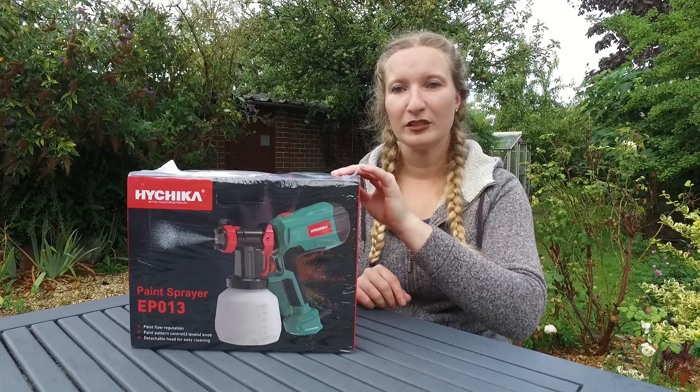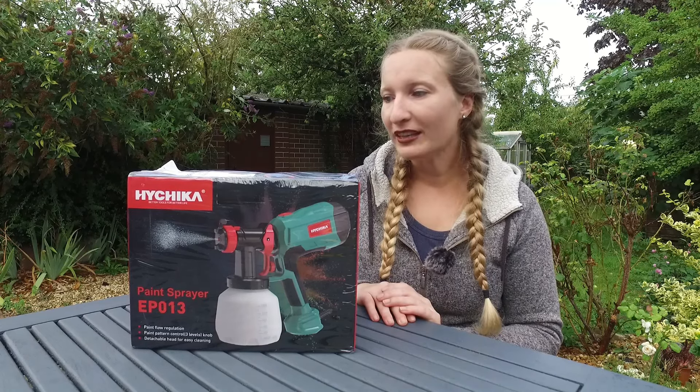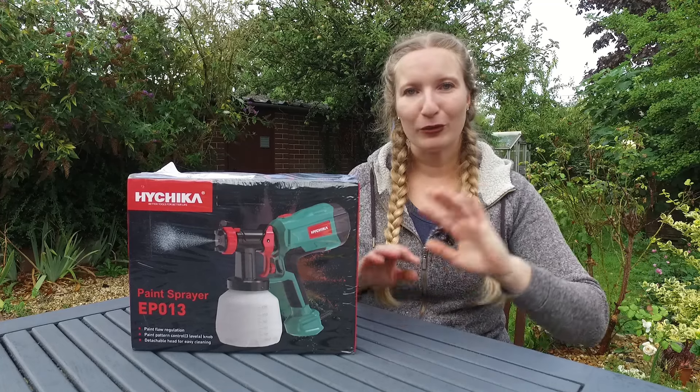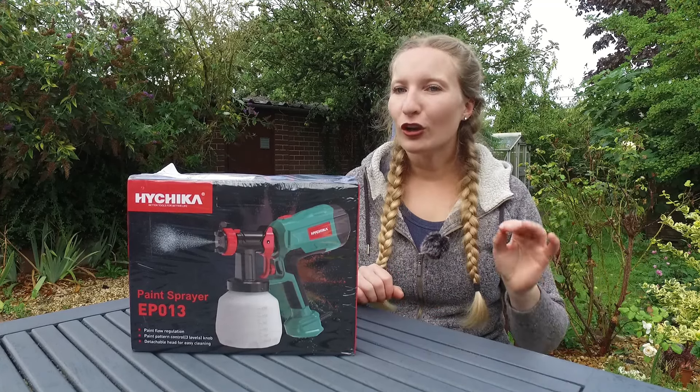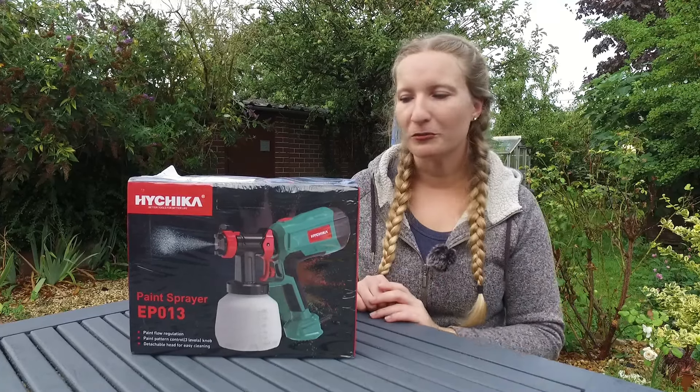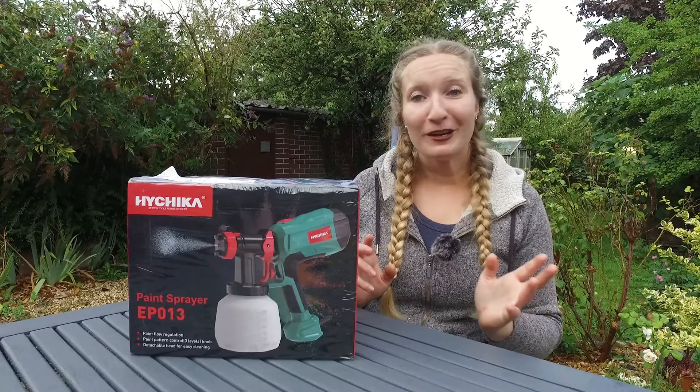My other spray gun is starting to give up a bit, so I'm really happy about this. As you can see it's still in its package — I haven't opened it, I was saving it for this video. I'm going to be talking a lot in this video, probably on voiceover as well, so without further delay let's see how this works.